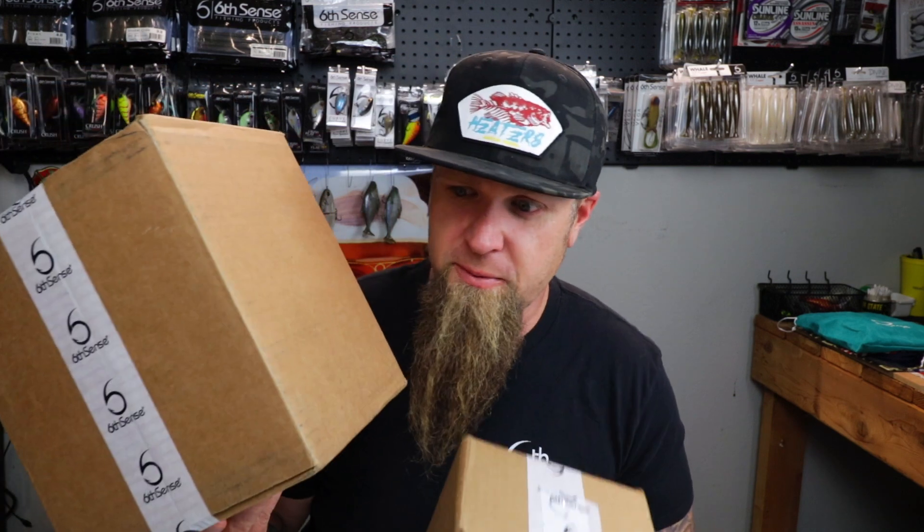Hello and welcome! Today we're doing an unboxing on this month's Super Six Sack from Six Cents Fishing, as well as opening up a box full of what some people may call the greatest soft plastic color of all time. Let's get into it.